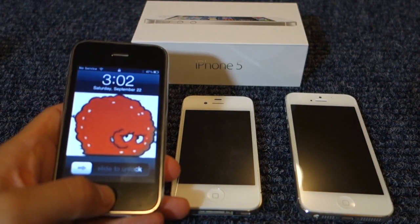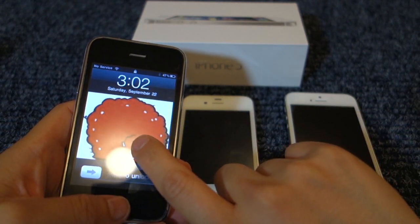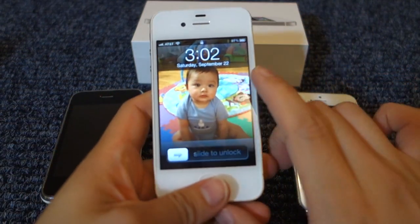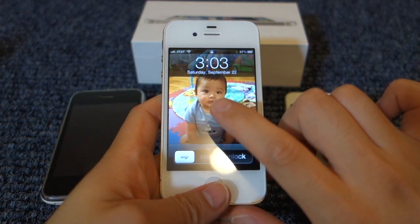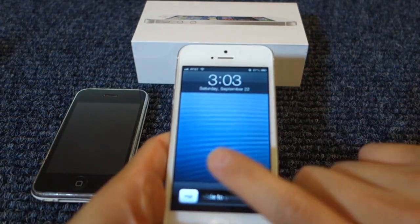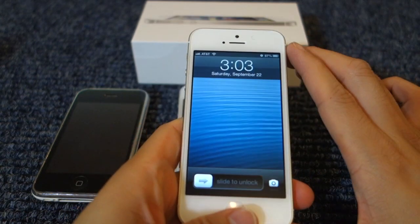Now let's talk about screen quality. With the iPhone 3G, it had a 3.5-inch diagonal display, still multi-touch, but the resolution was 480 by 320 pixels at 163 ppi. With the iPhone 4S, it also has a 3.5-inch diagonal display, but the resolution went up to 960 by 640, and now it has a whopping 326 ppi. With the new iPhone 5, it has a 4-inch retina display with 1136 by 640 resolution, and still 326 ppi.